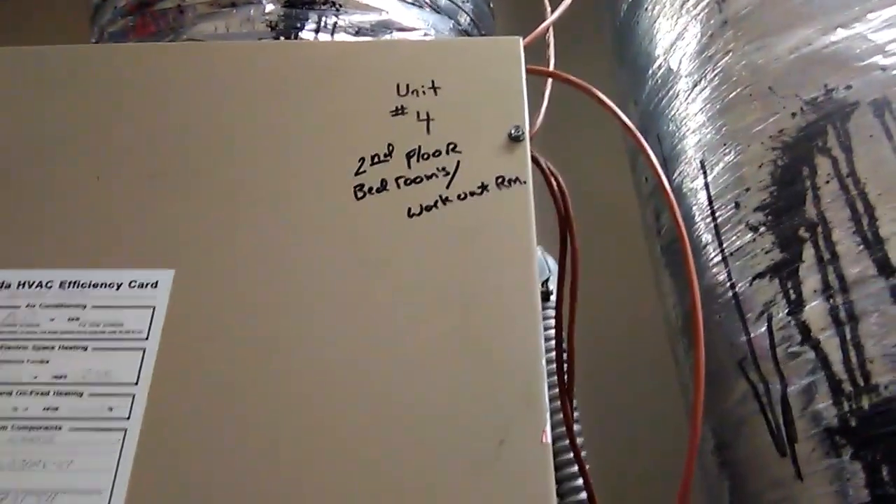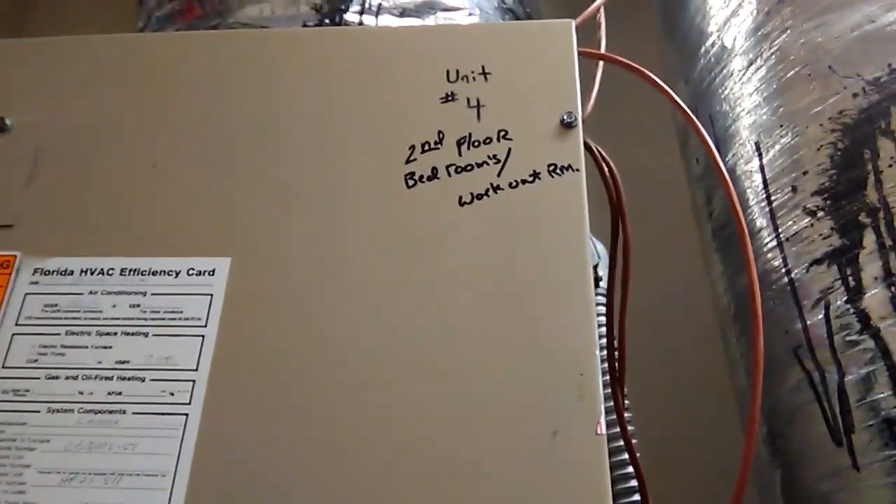We've identified the unit we're working on — it's unit number four, which serves the second floor bedrooms and the gym. It's a Lennox, installed back in 2002, so it's about 15 years old. We'll take a look and see why the unit is not cooling.